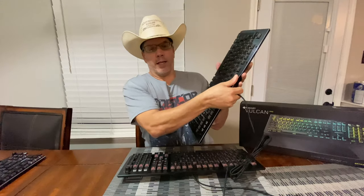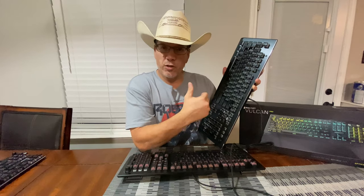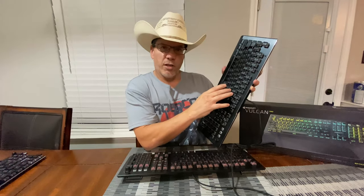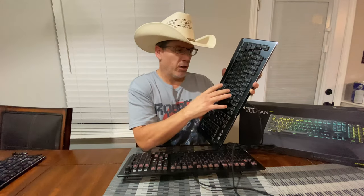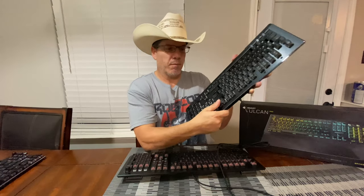I've been using the 121 for a while now, and this is the one with the tactile keys. I'm personally a fan of tactile keys. I work in an engineering field and I just like the way a tactile key feels — I like that little bump you get. It lets me know I'm pushing that key.